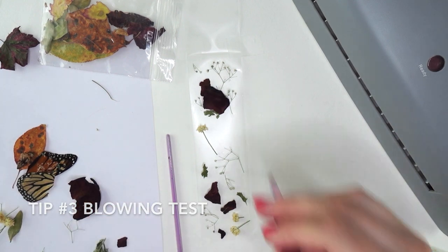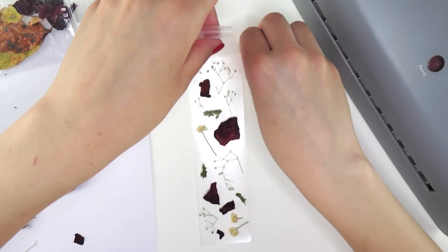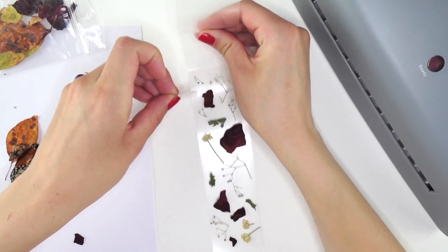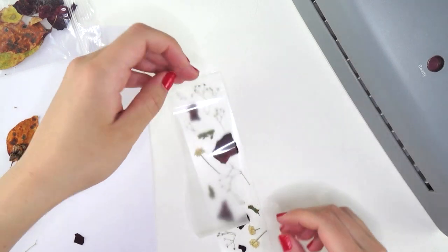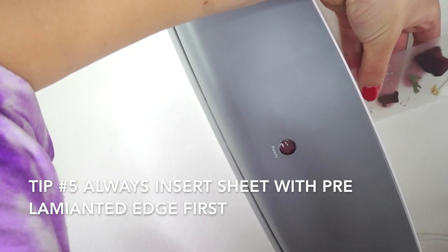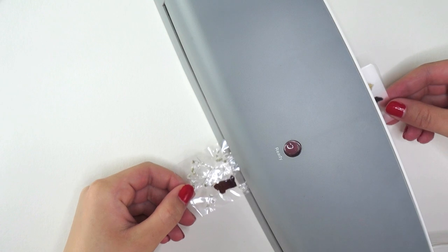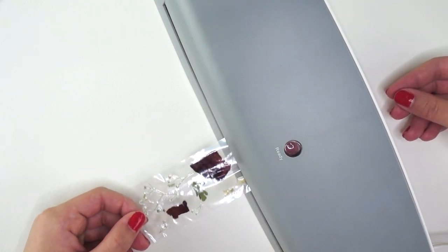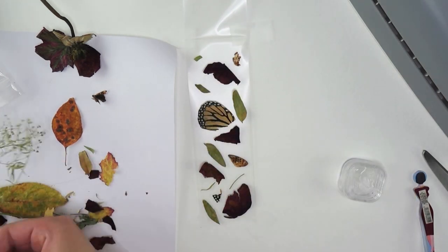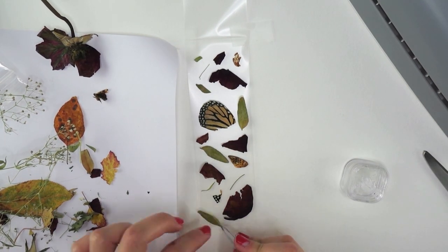Do a blowing test — just blow on the bookmark and make sure nothing moves. If something does move, reapply the glue. You can flatten it with a heavy book. Always insert it into the laminator with the pre-laminated edge first. And this tip is super important: always insert it with a piece of paper behind it. I did not do this on the first two, and the second one got jammed in the laminator and was ruined. I was able to salvage the butterfly wing, but just make sure you insert with a piece of paper so it doesn't jam and burn up your laminator.